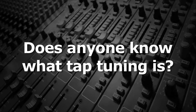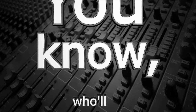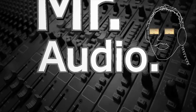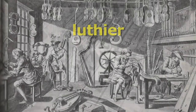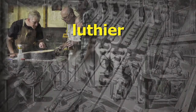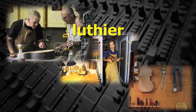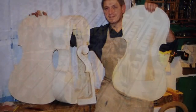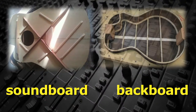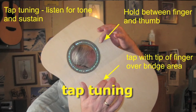Does anyone know what tap-tuning is? Tell us, Mr. Audio. Luthier is a name originally for lute makers, but now refers to people who make guitars, mandolins, etc. Before luthiers assemble their instruments, they test the quality of the individual pieces — specifically the soundboard and the backboard — by a method known as tap-tuning.